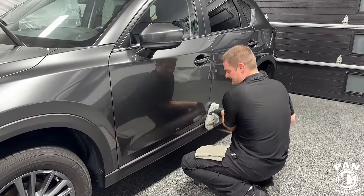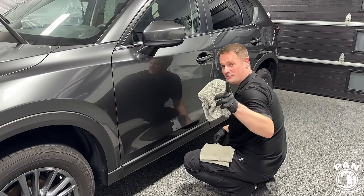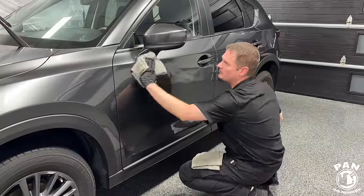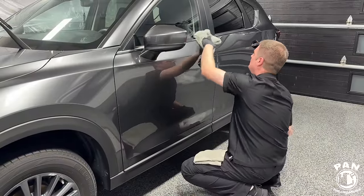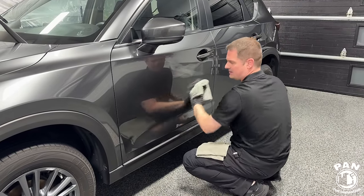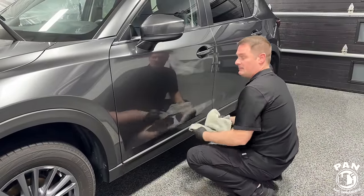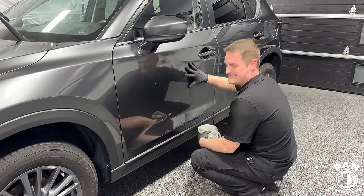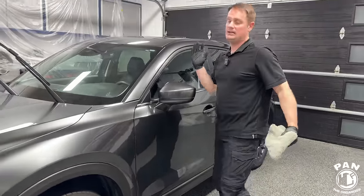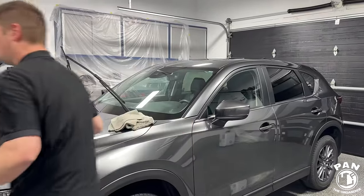By the way — my brother bought a new home, so congrats Andy! Drop a comment in the comment section. He worked hard for it and I'm super proud of him. He's a brand new homeowner and promised that once the roads are paved in the new construction, he'll be able to take care of his vehicle. Having a ceramic coating is going to make his maintenance washes a lot easier.